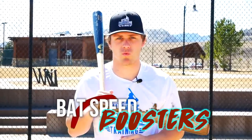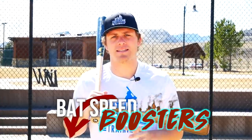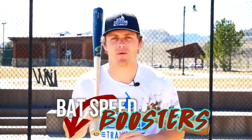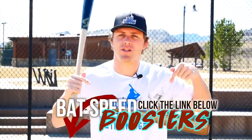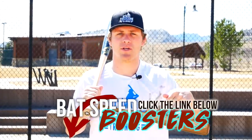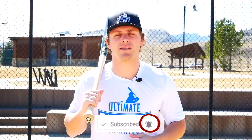Before you go, pick up my free Bat Speed Boosters workout — it's 100% free and designed specifically to help you improve your bat speed five to ten miles per hour in a very short amount of time. Just click the very first link below this video in the description, enter your email address, and I'll send the workout right to you. If you're not already subscribed, be sure to subscribe to the channel — we put out new baseball videos every single week. Leave a thumbs up if you enjoyed this video and let me know in the comments what you'd like to see next.